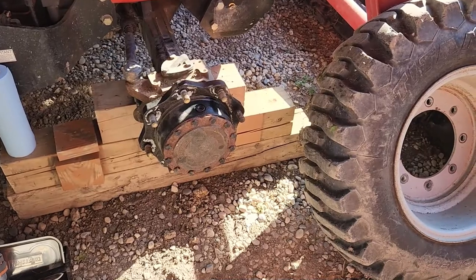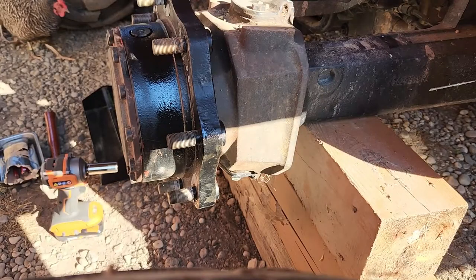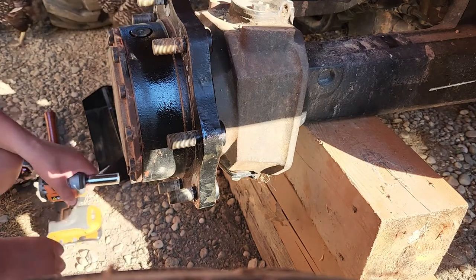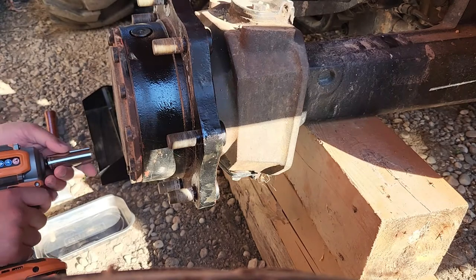So let's rip into this. It's going to be probably pretty horrible. First things first - got to remove all these front bolts on this cover here. It'll expose a planetary gear set.